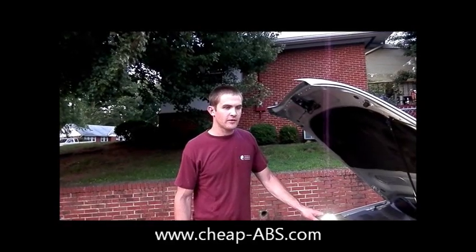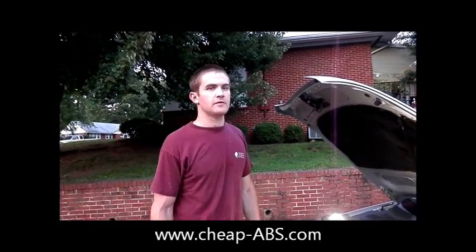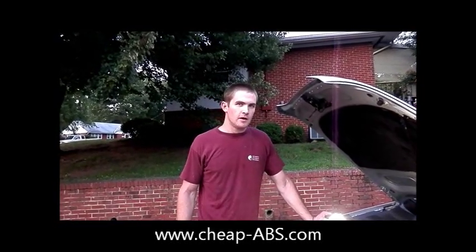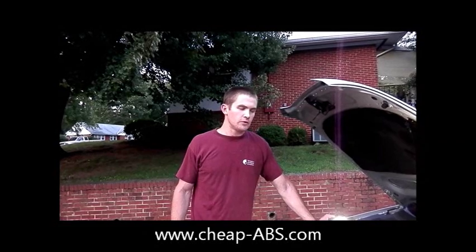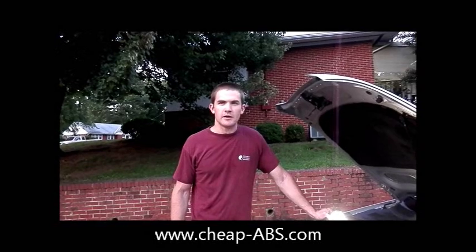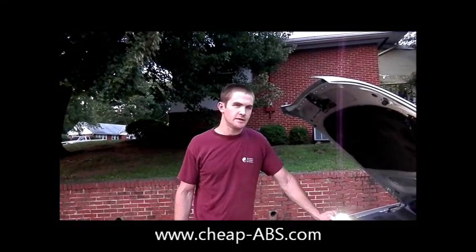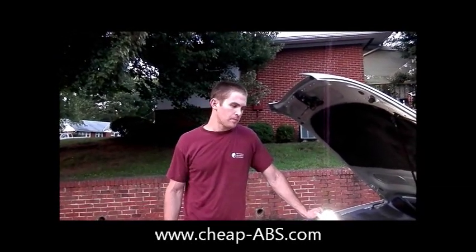Hey, this is Matt with CheapABS, and today I'm going to show you how to remove an ABS module from a 2005 Audi A6. I'm going to show you a different way to do it than I have posted previously. On the other videos, I showed you how to remove the entire unit because I said it wasn't possible to remove the module from the pump without removing the pump from the car. Actually there is a way to do that, and if you don't have the equipment or capability to bleed the brake system, this may be an easier and faster way because you won't be removing the brake lines.